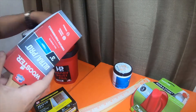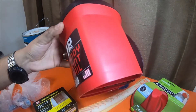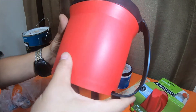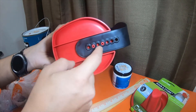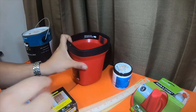I grabbed a couple other items. I grabbed this because I thought it was pretty cool — it says HP Co handy paint pail. This one was ten dollars, like nine ninety something. They had a smaller version that didn't have an adjustable handle, and it's got a magnet on the inside. I thought it was cool.